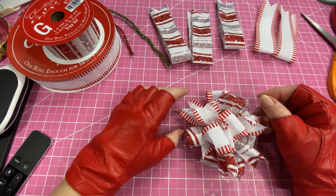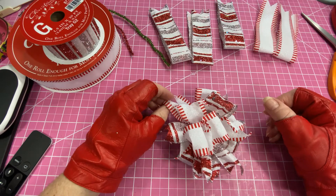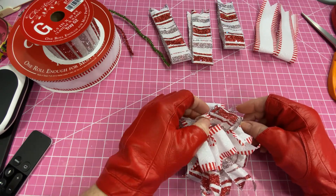Hi ladies, this is Carla. Welcome to my channel. Today I want to share with you how to make a funky bow.